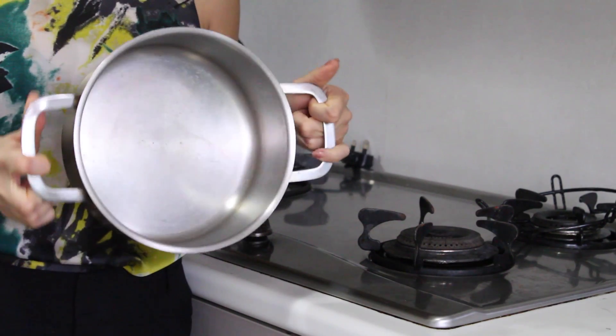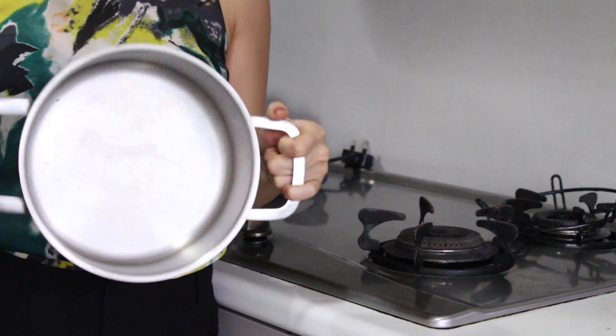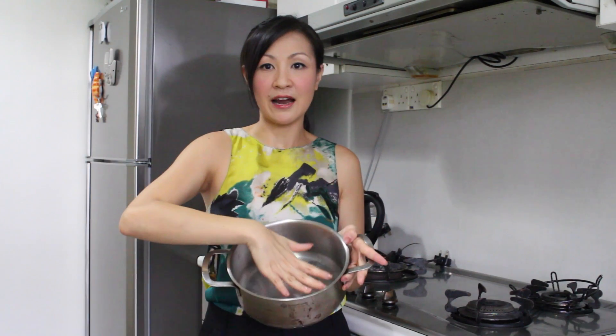First of all, take a pot that is slightly bigger than what you would usually use for melting butter, because later on it's going to rise, and if it overflows then you're going to have a lot of trouble. Trust me, I've tried to clean up this stove so many times and I'm still suffering from the last oil spill.